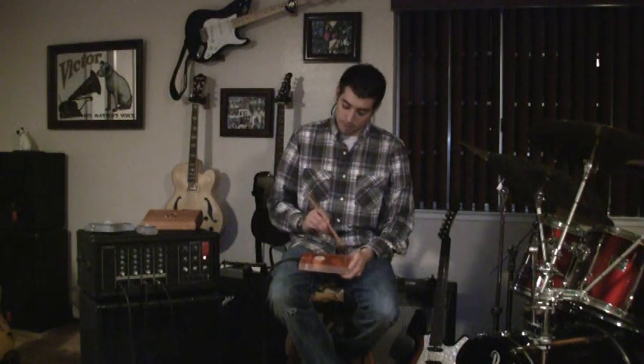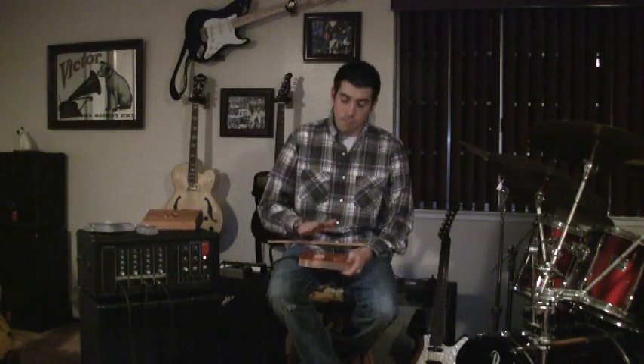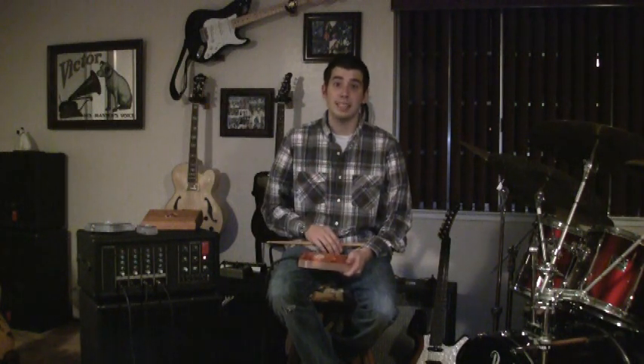Can you change the sound? Yeah, that's the beautiful thing about the Thunder Stomp Box. Not only can you tap around the sweet spot to make a lighter sound, you can tap on the sweet spot to make your full bass sound.